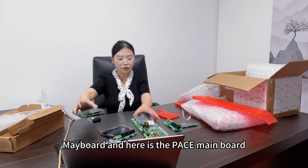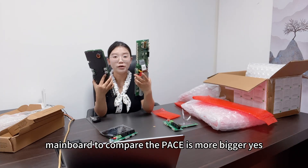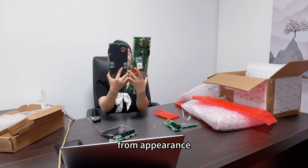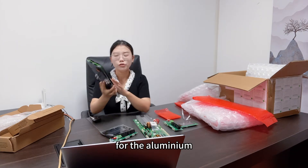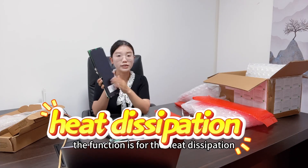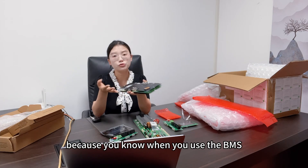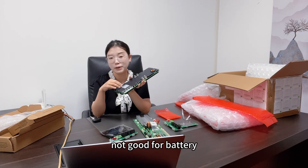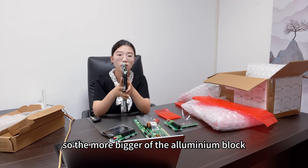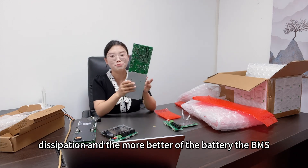This is the JK main board and here is the Pace main board. Comparing the two, the Pace is bigger. From appearance, it seems the Pace has a larger aluminum block. The aluminum block functions for heat dissipation — the bigger the aluminum block, the better the heat dissipation and the better the BMS. Heat is not good for the BMS and also not good for the battery.